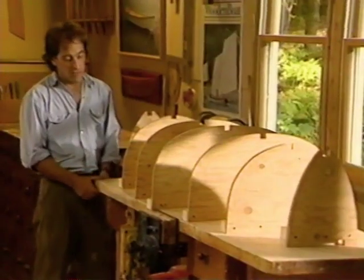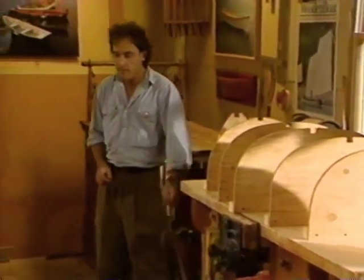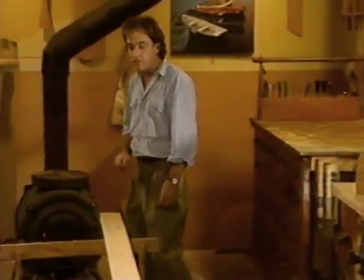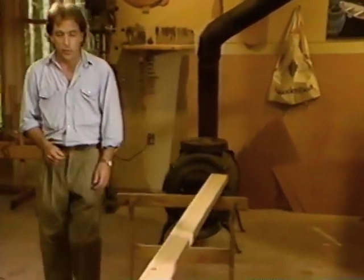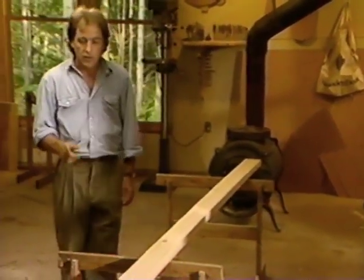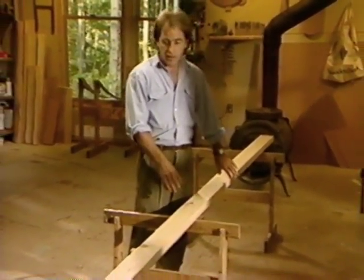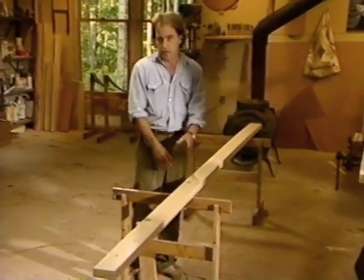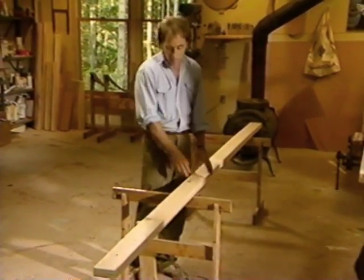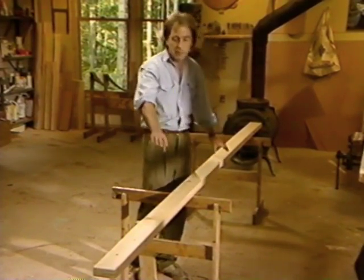We need to fasten cleats to the molds so that we can attach the molds to the strongback. With all seven of our station molds complete, we're now ready to assemble our strongback. Our strongback consists of two 1-by-6-by-12 number-2 pine boards. If the boards are hooked, which they usually are, snap a chalk line and rip a straight edge on them. Plane it smooth and then rip a parallel edge so we end up with perfectly straight boards.